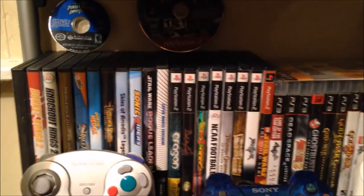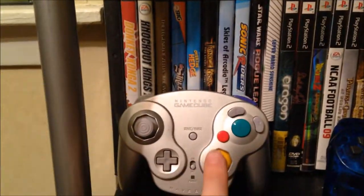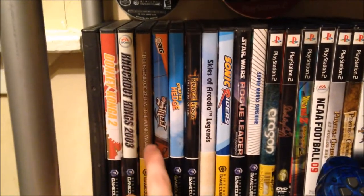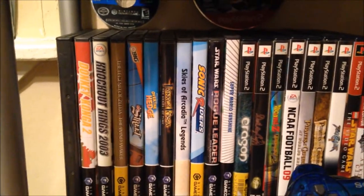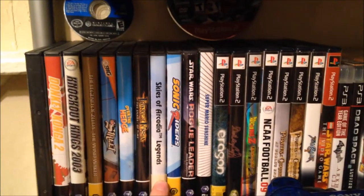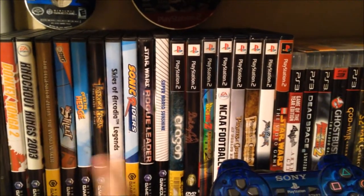Coming down a shelf, up on the very top I've got some loose games: a GameCube game — Power Rangers Dino Thunder — Star Wars Battlefront 2 for PS2, and NCAA Football 14 as well as Infamous 2 in the little envelope with the voucher. Then the silver WaveBird controller. GameCube games include Animal Crossing, Donkey Konga 2, NBA Kings 2003, The Legend of Zelda: The Wind Waker Platinum Edition, NFL Street, Over the Hedge, Prince of Persia: The Sands of Time, Skies of Arcadia Legends, Sonic Riders, Star Wars Rogue Leader: Rogue Squadron 2, and Super Mario Sunshine.